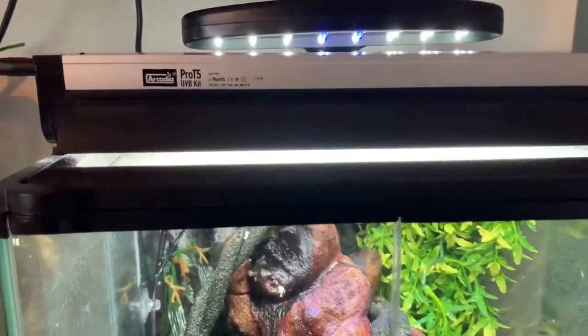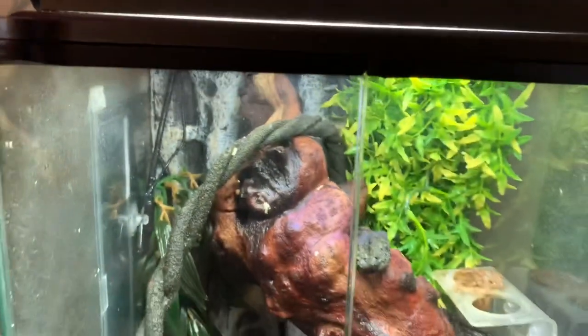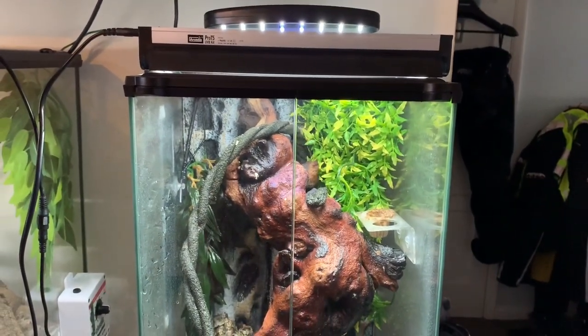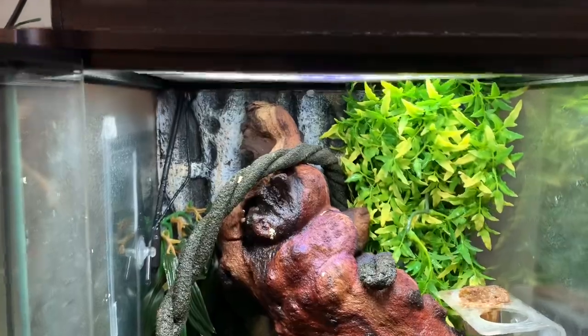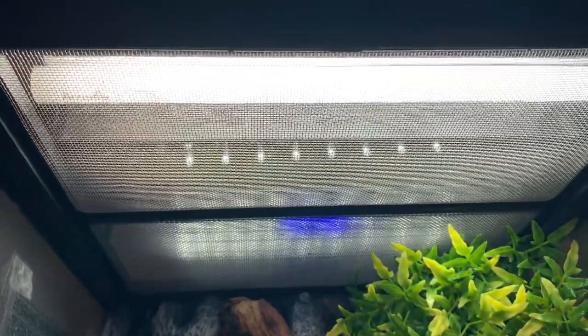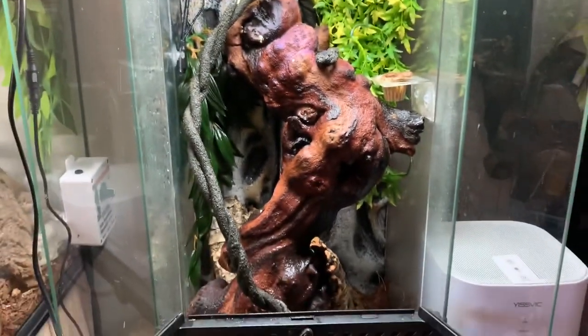Here we have the Pro T5 kit set up on a crested gecko tank. We are still running a normal day and night light, but this is basically showing the use of the reflectors included in the kit — when the light is on, they bounce light off the sides and through the mesh. It works ideally on taller tanks like this one, so it is really benefiting the crested gecko in this setup.